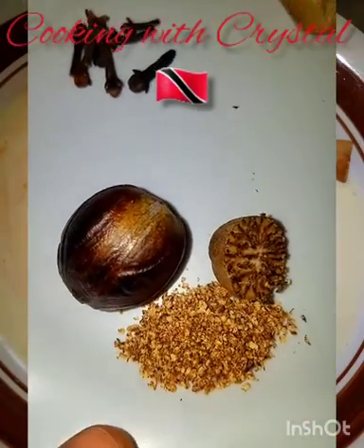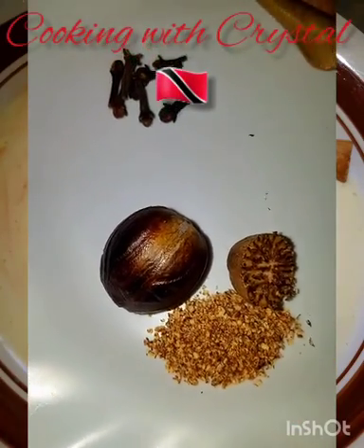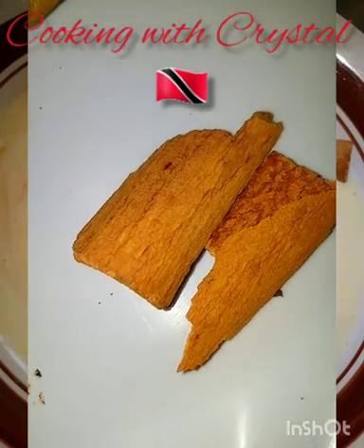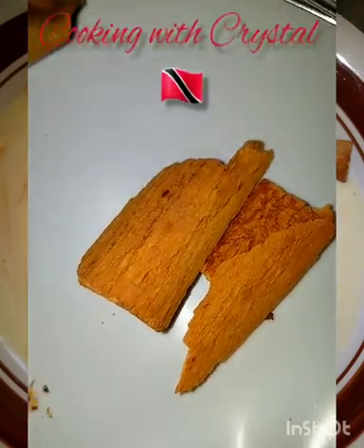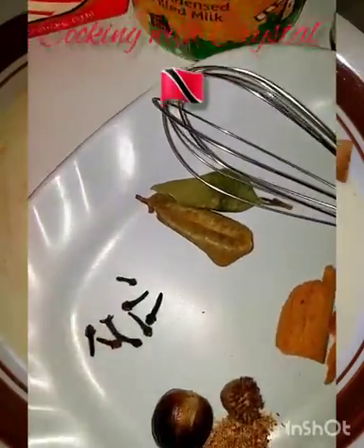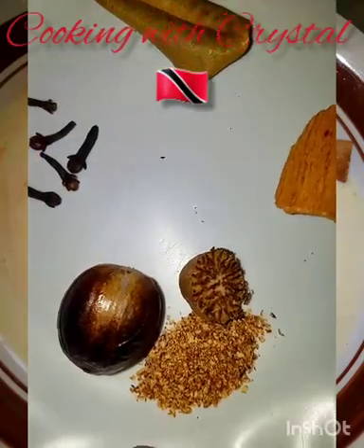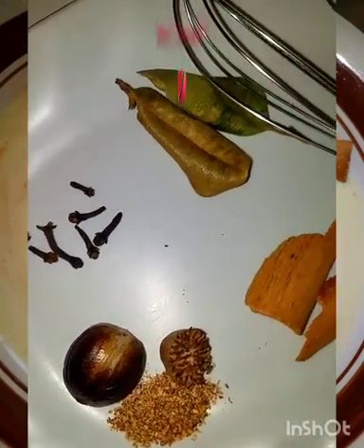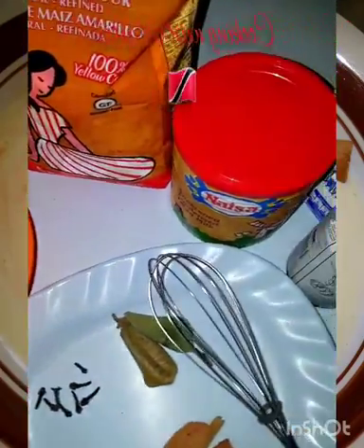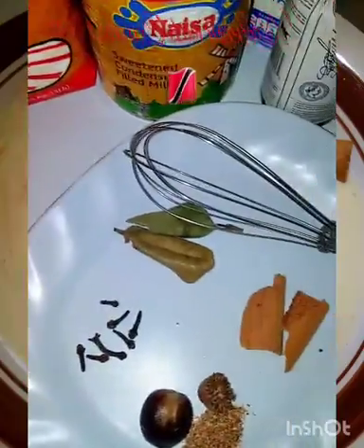So over here I have nutmeg — I have some grated, and I have it both out of the shell and in the shell so you can see what I'm talking about. I have clove, bay leaves, and spice sticks. All of these — the clove, the bay leaf, the spice — are already in the water, minus the nutmeg. The nutmeg gives it a great touch. You can use these spices for any porridge: sago, oatmeal porridge, cream of wheat — oh my god, that's another favorite of mine.